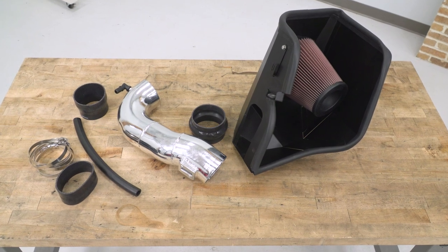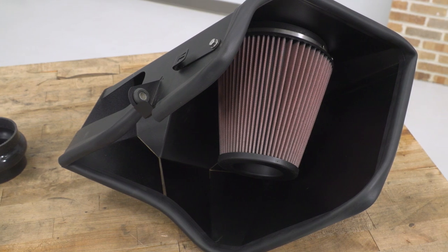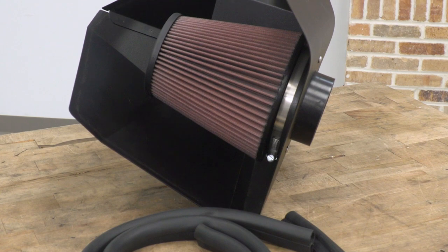K&N also includes the molded aluminum intake box, or heat shield, which comes with weather stripping built in — that will help seal it to the underside of your factory or aftermarket hood. And of course you're looking at all of your couplers, clamps, and hardware needed to complete the installation.